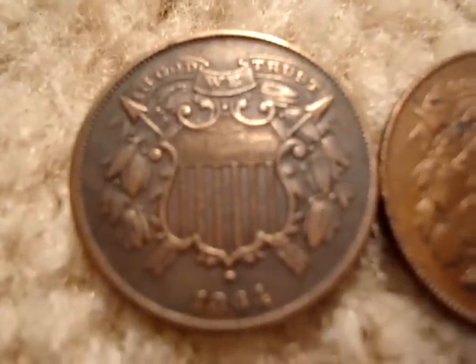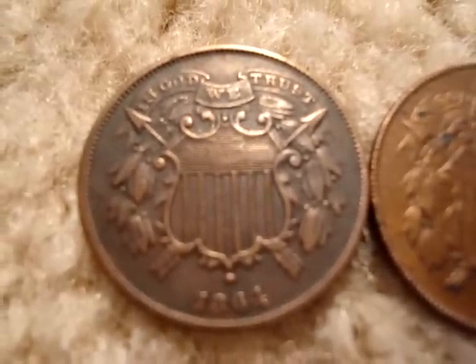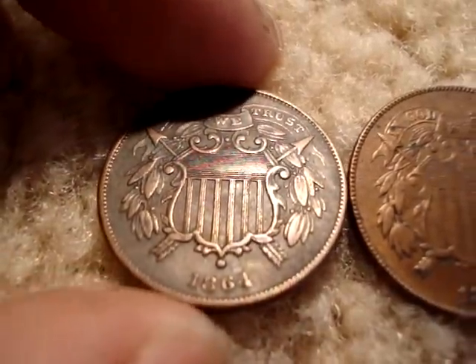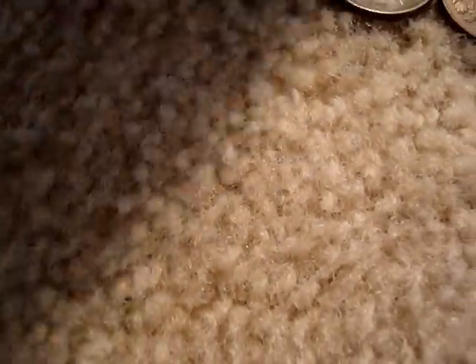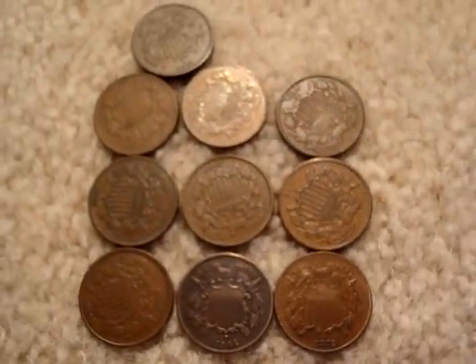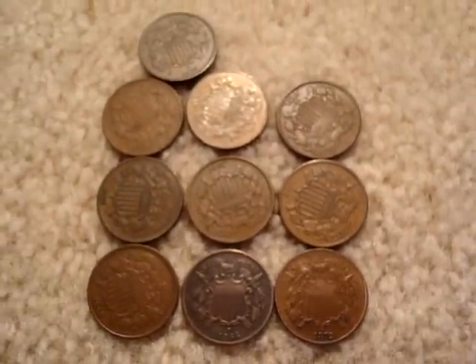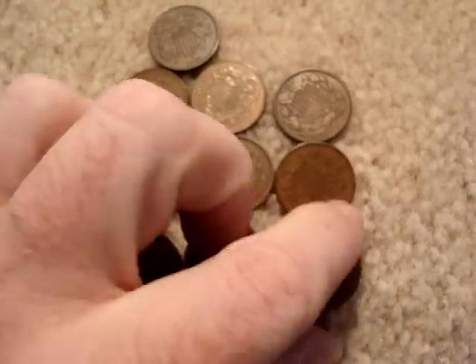I'll just show you what they all look like together so you can get an idea of how I like the uniformity of my sets. It's a nice brown matching set — nice chocolate. The 1864 is a little bit off color, but it's definitely a nice set.